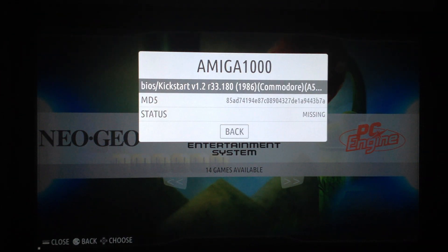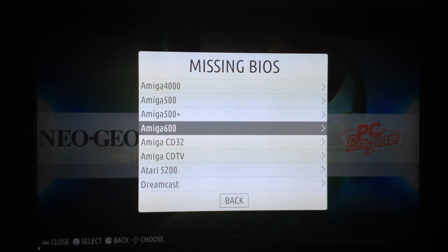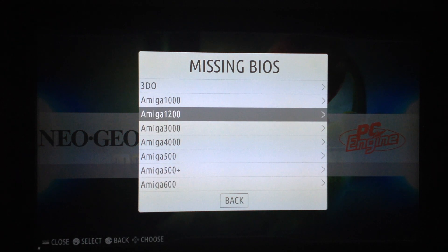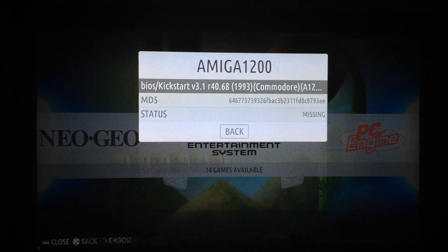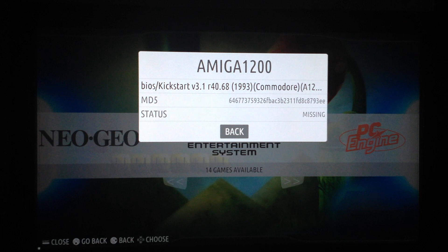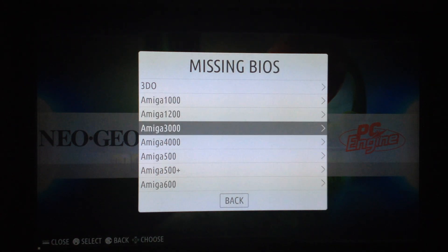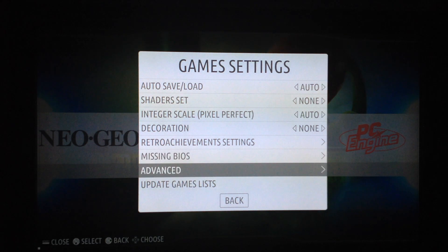For example, for the Amiga 1000 it told me the BIOS is missing, same for the Amiga 600 and Amiga 1200. Curiously, it told me all BIOS are missing even after I added working BIOS files — I don't know if it wants some specific type of BIOS.